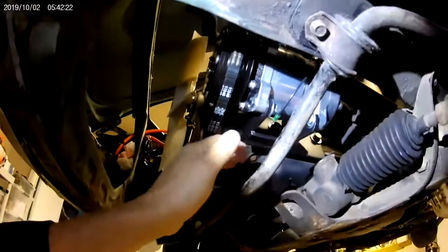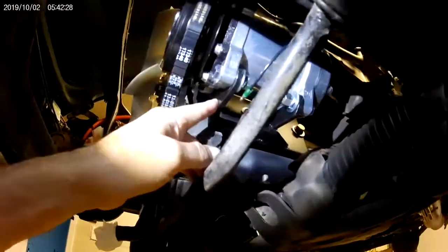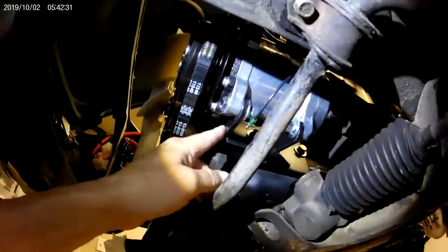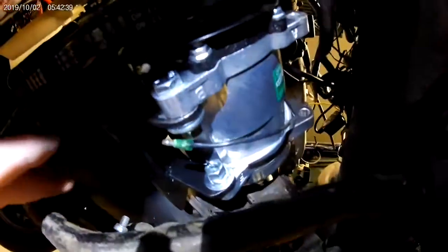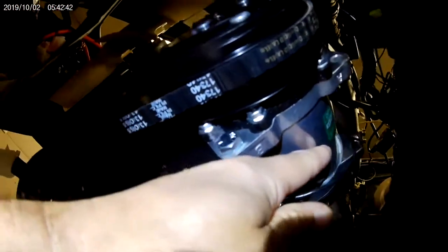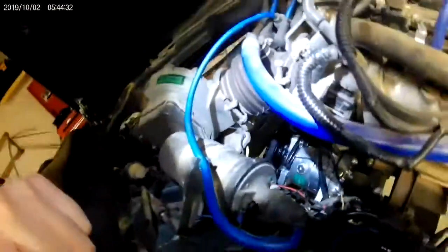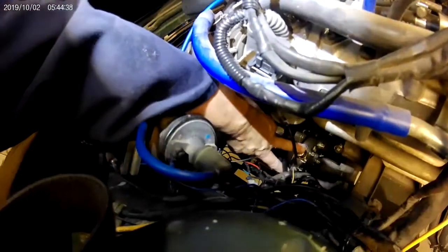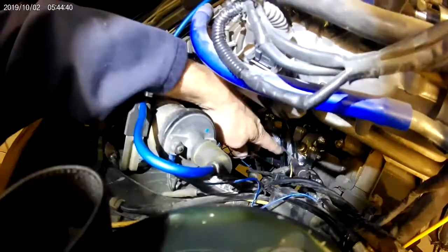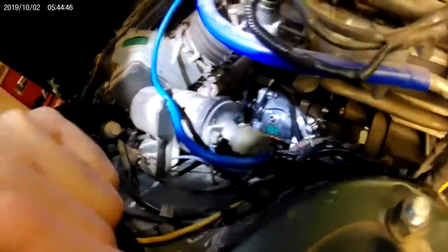They said to wait to mount the compressor, but you actually have to mount it and test it, then unmount it from the bracket. The instructions weren't the best on that, but oh well. The other thing is the orientation — I'll show you that from above. Here's the top view.